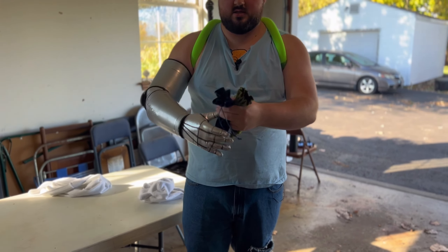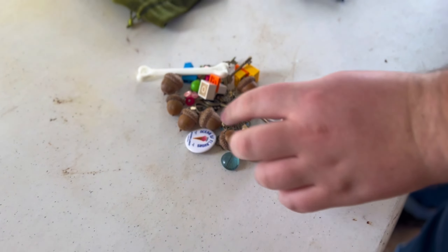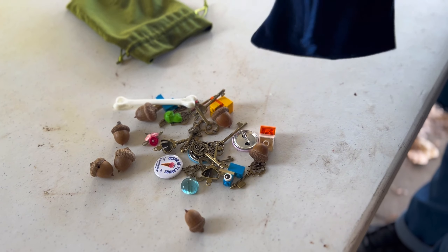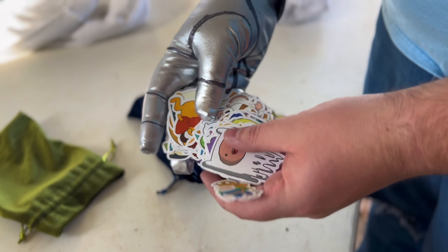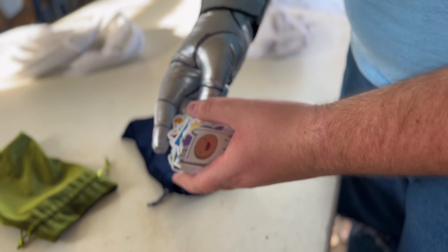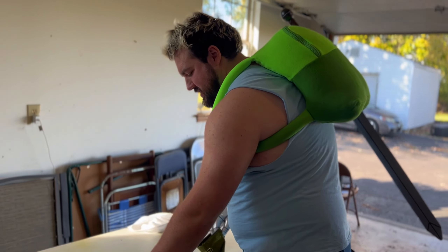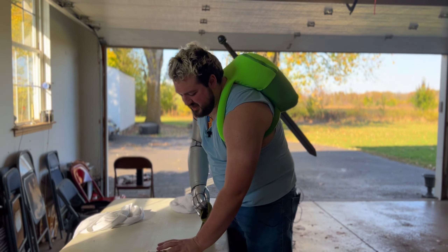I didn't talk about these yet. At Renaissance Faire they have a thing called Trinket Trading, where you give out little things to people whose costumes you like. I bought these little velvet bags — one has little things like Lego guys, acorns, some keys, just random little things. The other has Adventure Time stickers I bought off Amazon, with my TikTok and YouTube on the back of all of them, and I'm just going to hand those out to people. I'll keep them in my back pockets. This costume is better than the King costume I wore before because I actually have pockets.